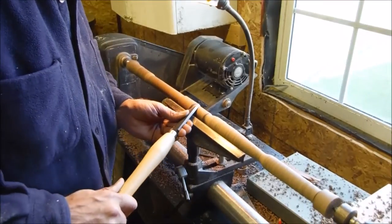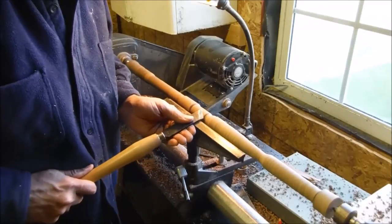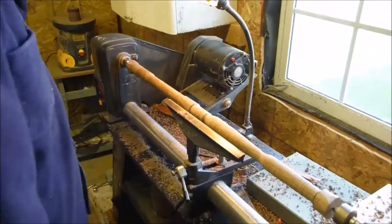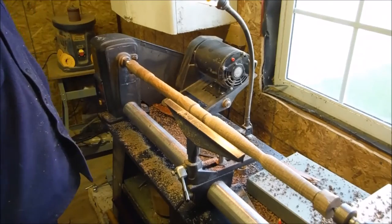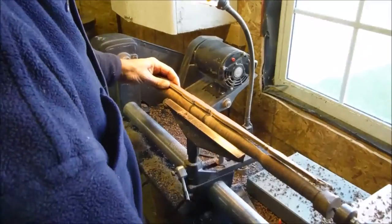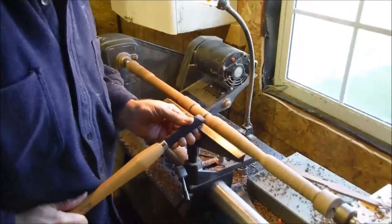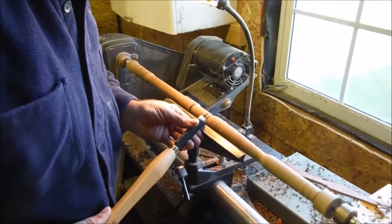Scraping it with the flat part. Now I'm locating my beads — I have a couple of beads on this, and I'm using the skew chisel to round them off.